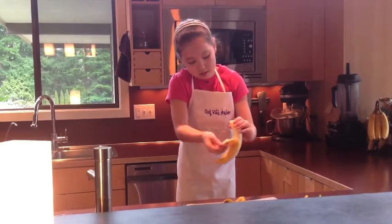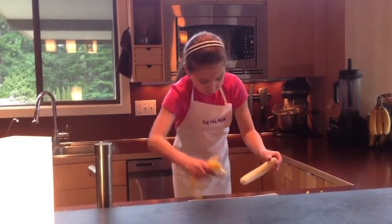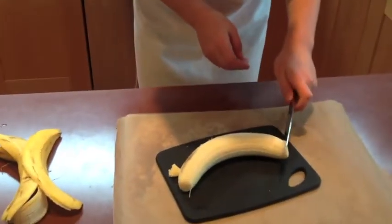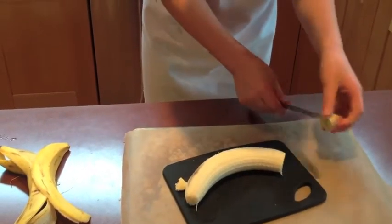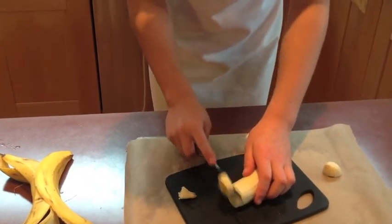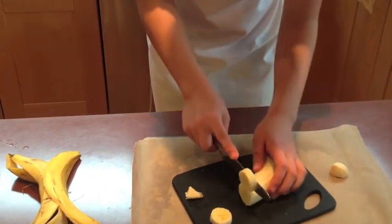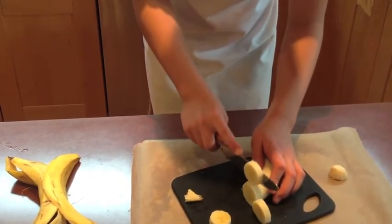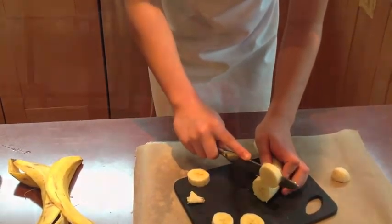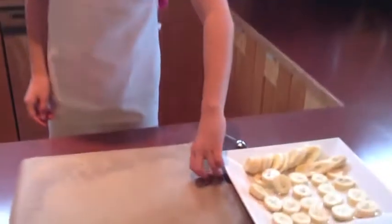You're going to start to cut the end off. You're going to cut them pretty thick, because when you freeze them you want them to not be all thin so that they collapse. And you want there to be an even number. So when you cut them, you can cut them smaller like this.